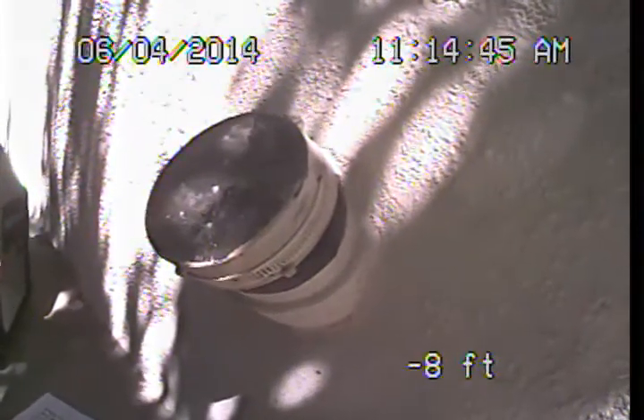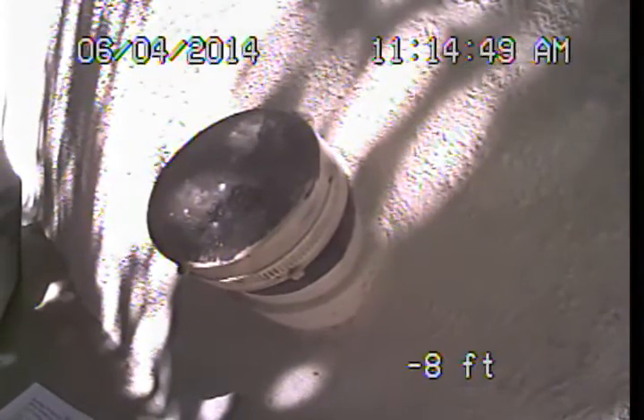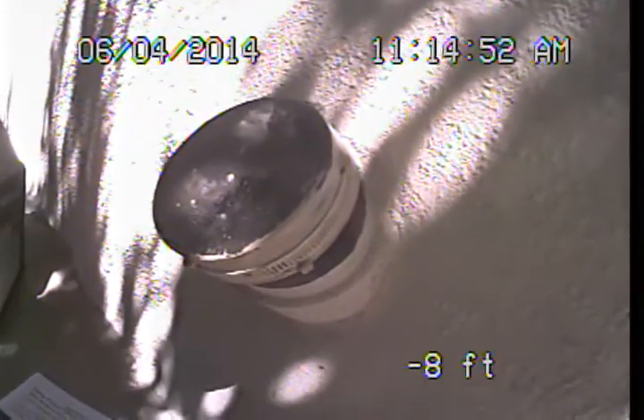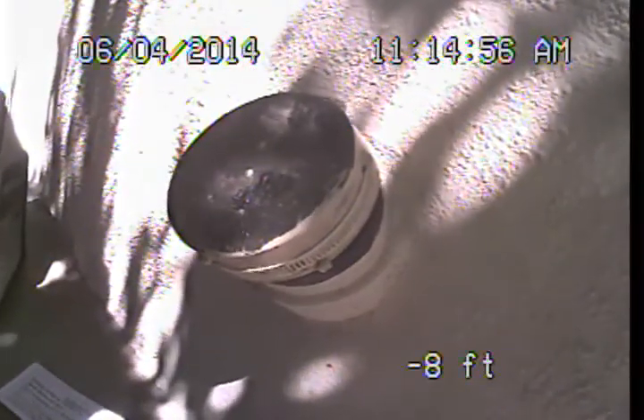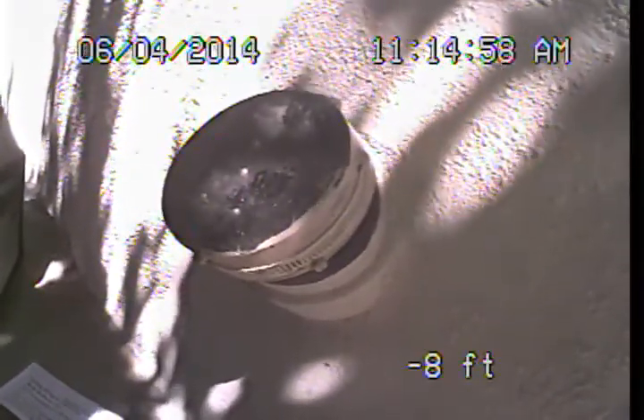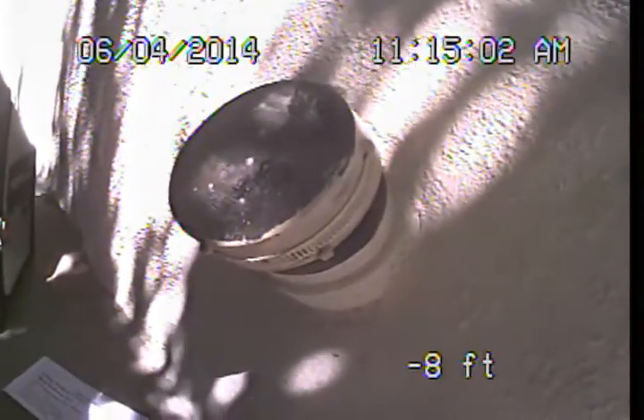I wasn't able to locate a standard exposed or accessible main sewer line clean-out. The main sewer line clean-out is an area similar to what you see here — it's an area that has a removable cap, allowing direct access into the drain system or main sewer line as the pipe exits the structure.